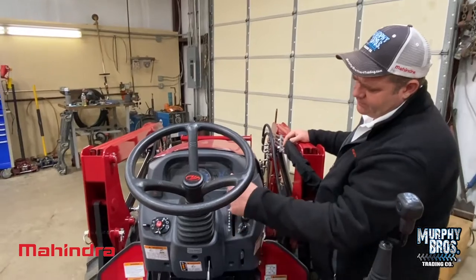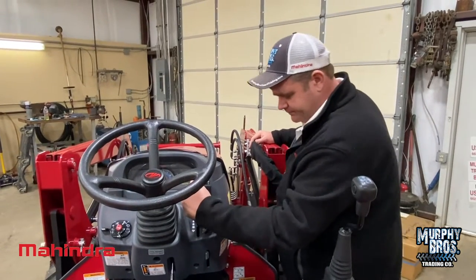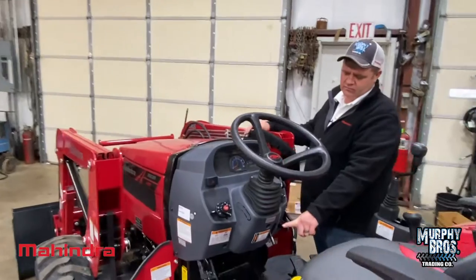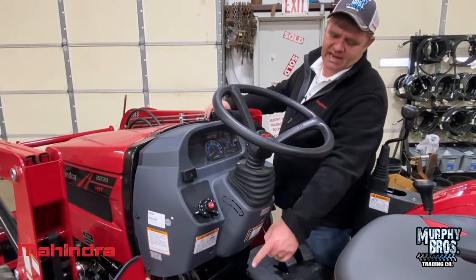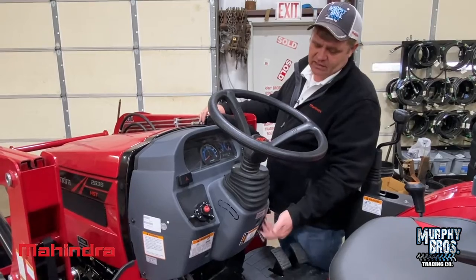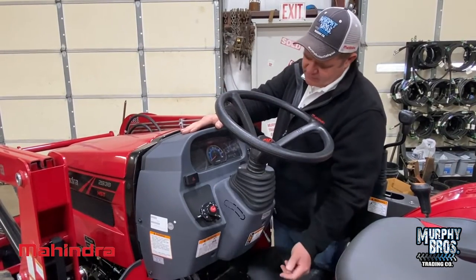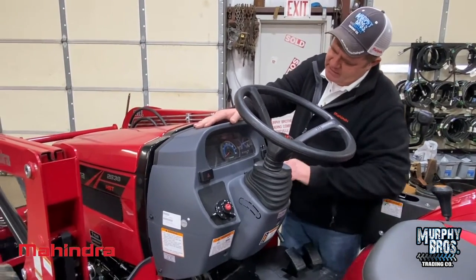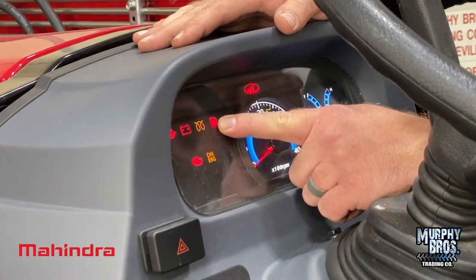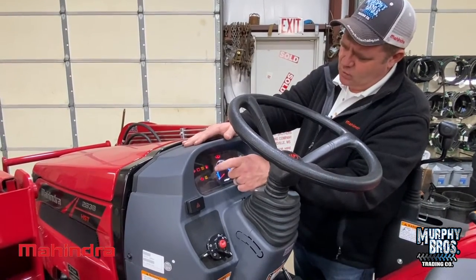You do have a hand throttle here. To me this feels a little backwards — I'm used to pushing away to raise the throttle, but you pull this down to give it more throttle. This right here is a park brake: mash your foot on the brake, pull this handle down, release the brake, and it holds. To release, mash the brake and the handle releases. You do have a tilt wheel. Light controls and hazard controls are very simple to operate.